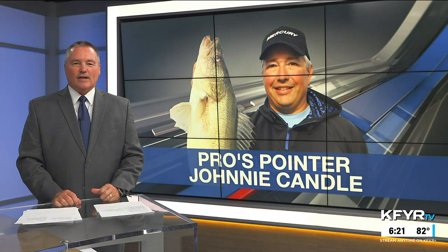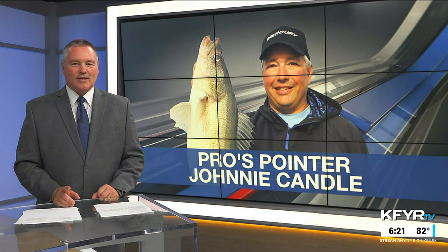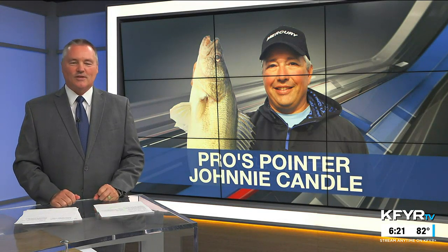Ever since the bottom bouncer was invented, a night crawler has been the bait of choice to use with a spinner. Well, Johnny Candle says not so fast in this week's Pro's Pointer.